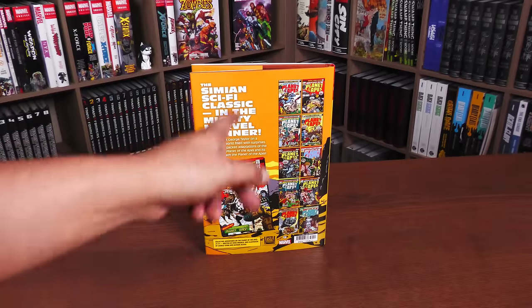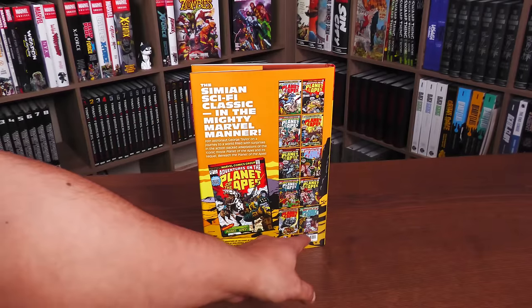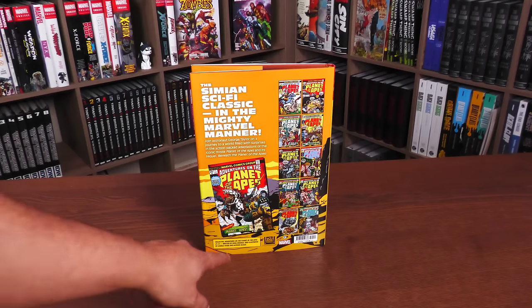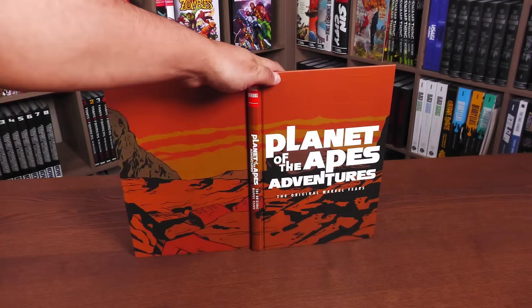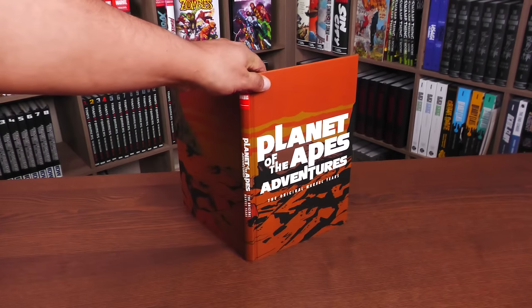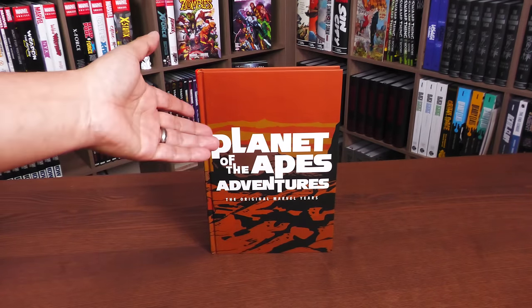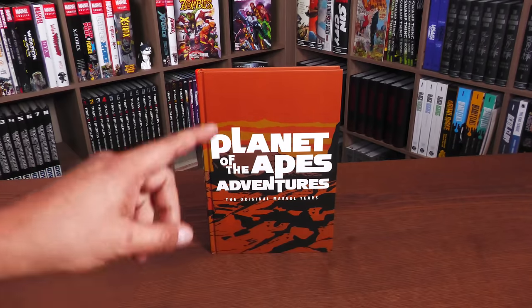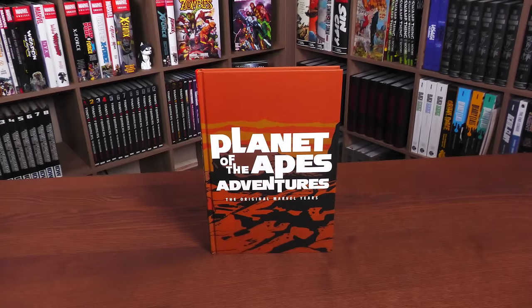On the back you'll find all the covers of the issues collected here — the 'simian sci-fi classic in the mighty Marvel manner.' You have the ISBN, retail price of $100, rated T, the Marvel logo, the 20th Century Fox logo, and what it collects. Underneath the dust jacket it's just a landscape — if you've seen the movies, you know exactly where that landscape is. We are talking about some old movies: the first from 1968, and Beneath from 1970. Spoilers ahead, because these are adaptations of those first two classic films.